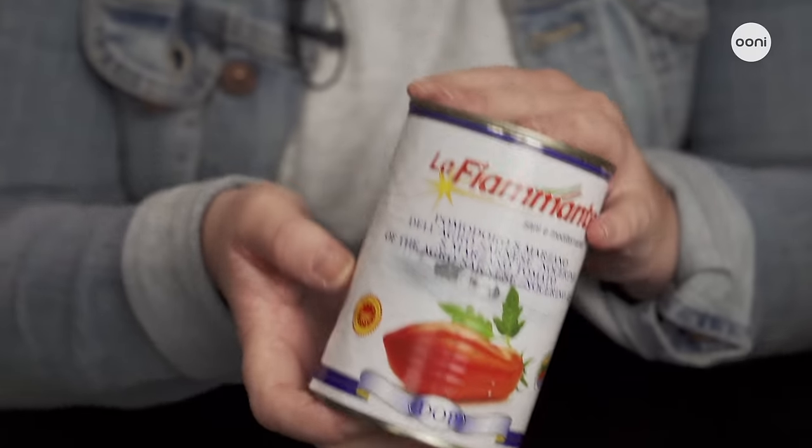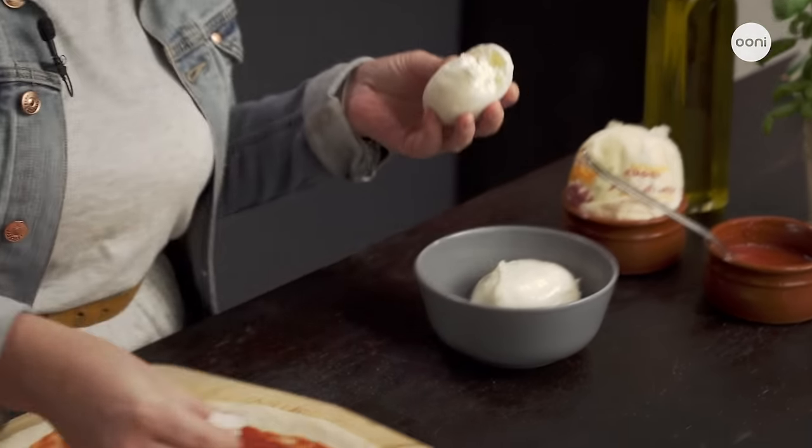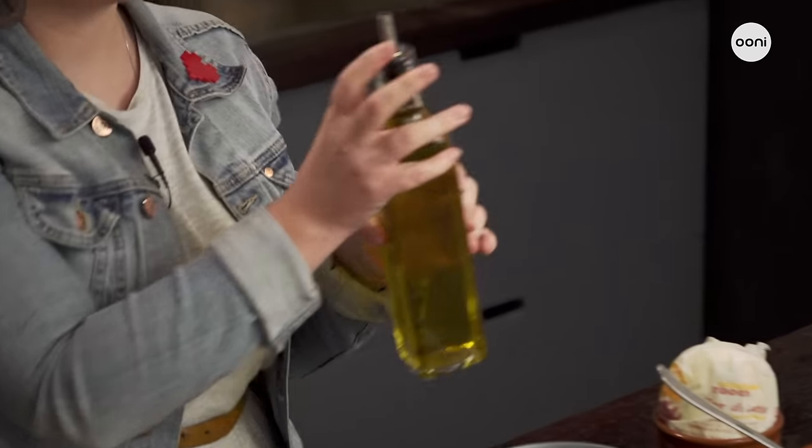When it comes to toppings, traditionally it's San Marzano tomatoes that are used to make the pizza sauce. They're a firm sweet plum tomato that are typically grown in the area around Naples and you can find them sold in cans. If you can't find San Marzano tomatoes, go for any good quality tinned tomatoes. The most classic toppings are really simple, featuring little more than Fior di Latte mozzarella, which is a soft cow's milk mozzarella, plus fresh basil and extra virgin olive oil. But if you start with a great pizza dough then you can really do whatever you like with the toppings.